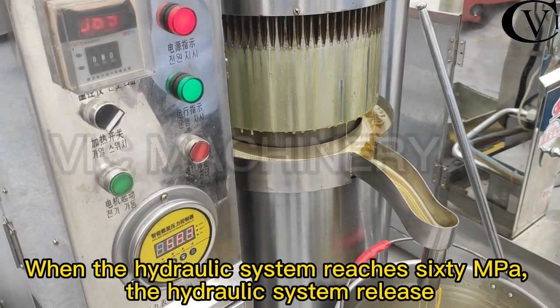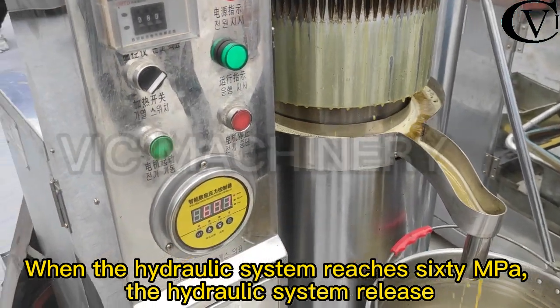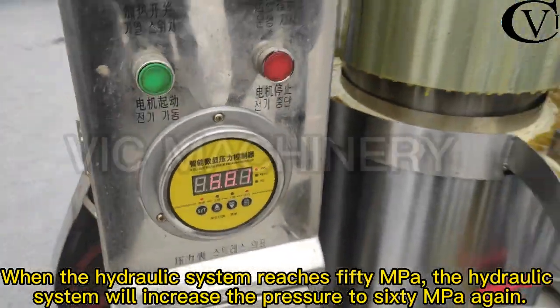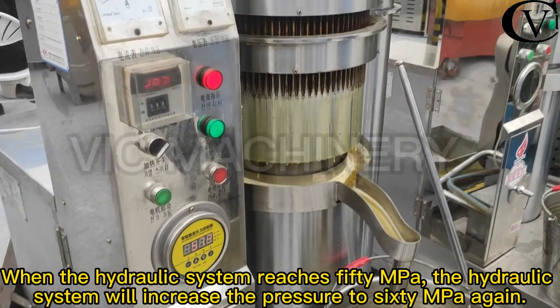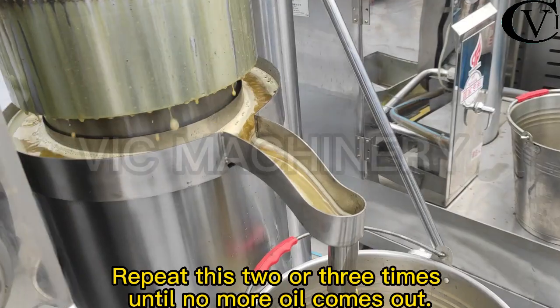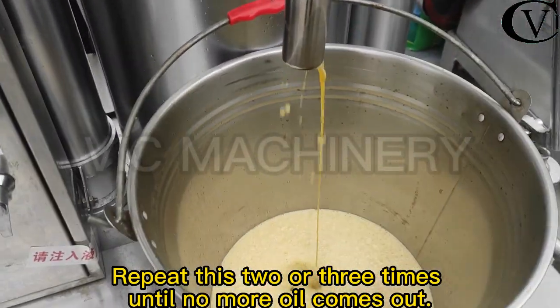When the hydraulic system reaches 60 MPa, it releases. When the pressure drops to 50 MPa, the system increases pressure back to 60 MPa again. This cycle repeats two or three times until no more oil comes out.